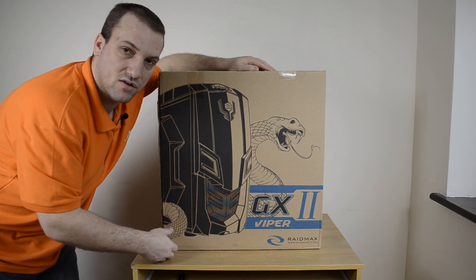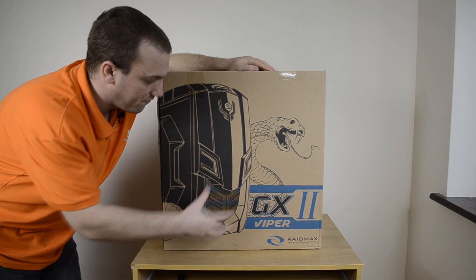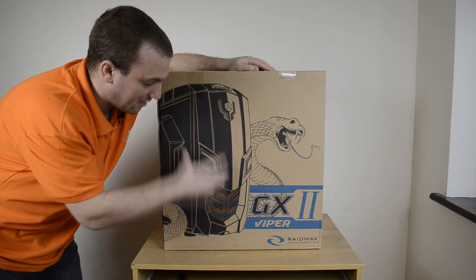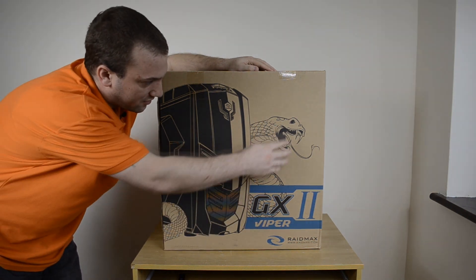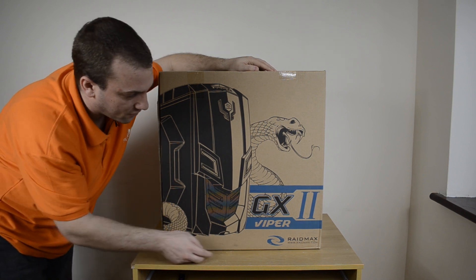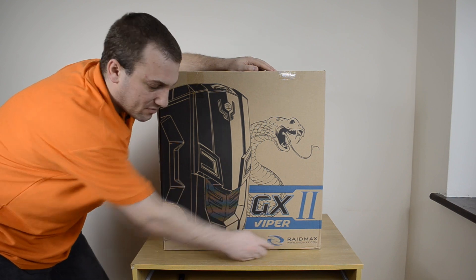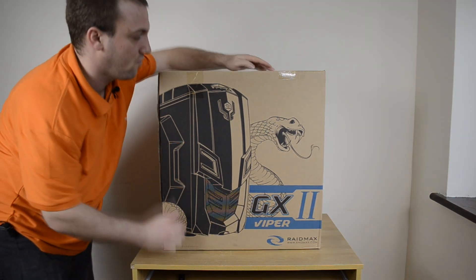Let's start off with the box quickly and see what we've got. On the box there's a nice image of the case with a Viper to the right of it. It's got the Viper GX2 branding, the Raymax logo, and the URL to their website down in the bottom right-hand corner.